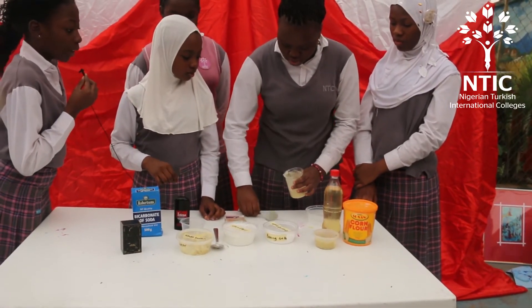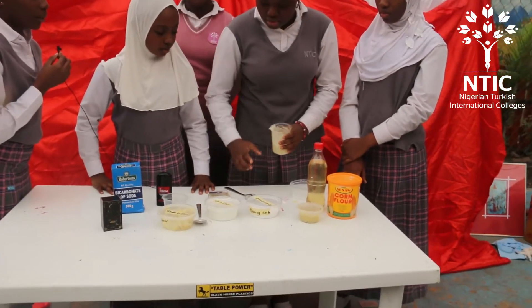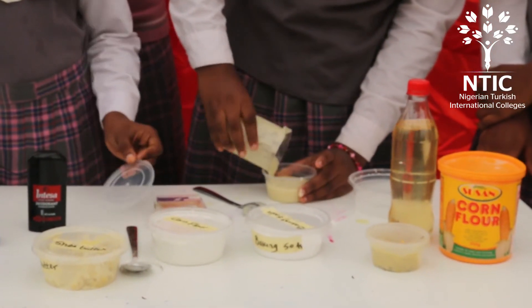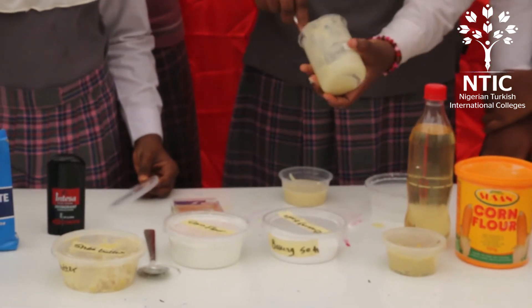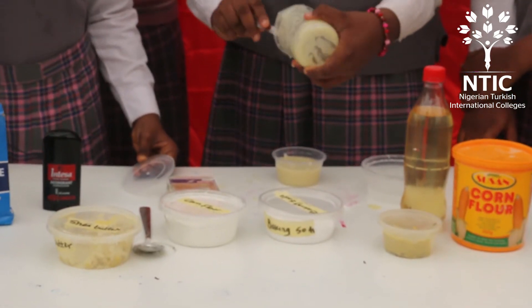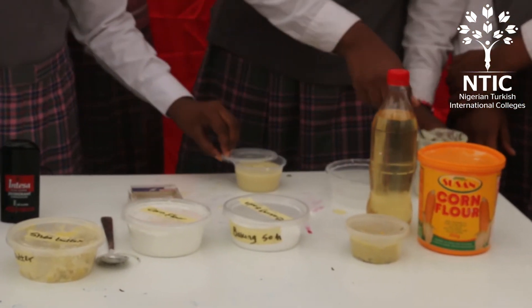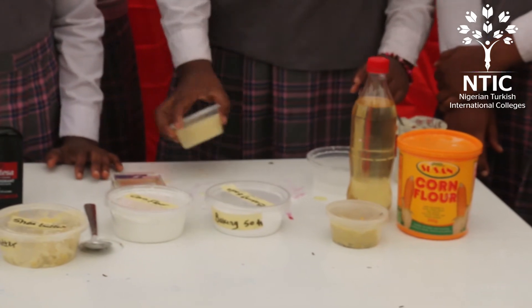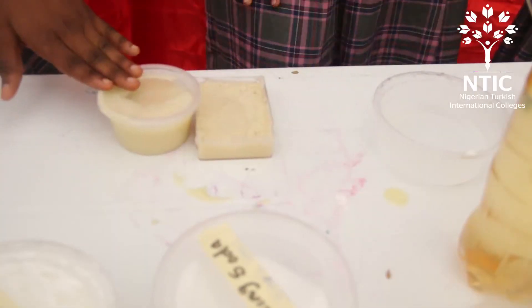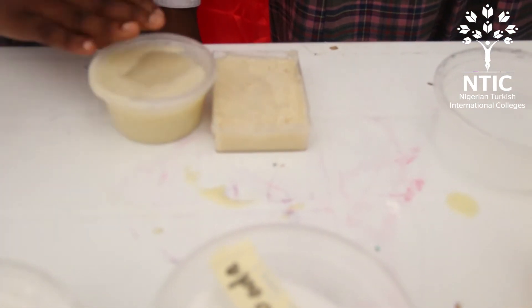Keep it in the fridge to cool so it can solidify. This is how it looks after it has been in the fridge for up to two hours. Bye bye!